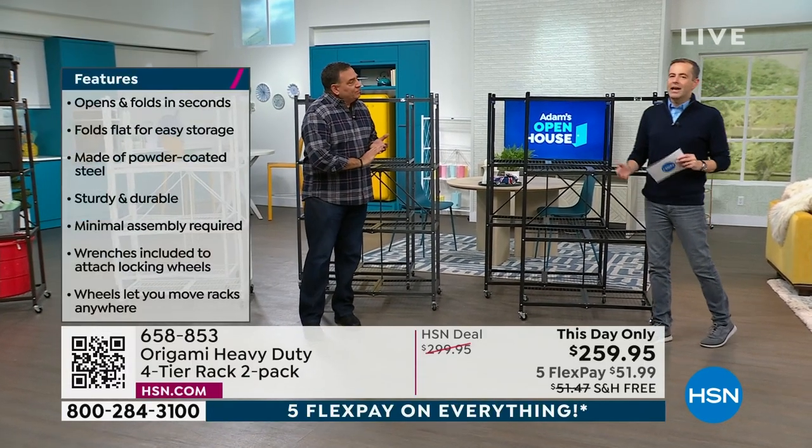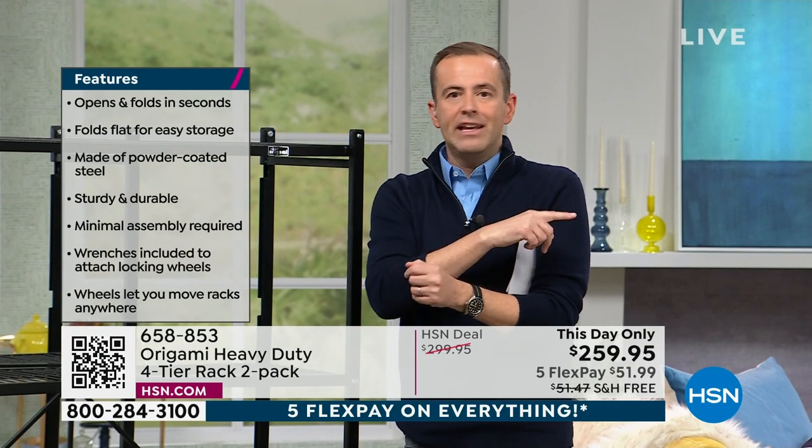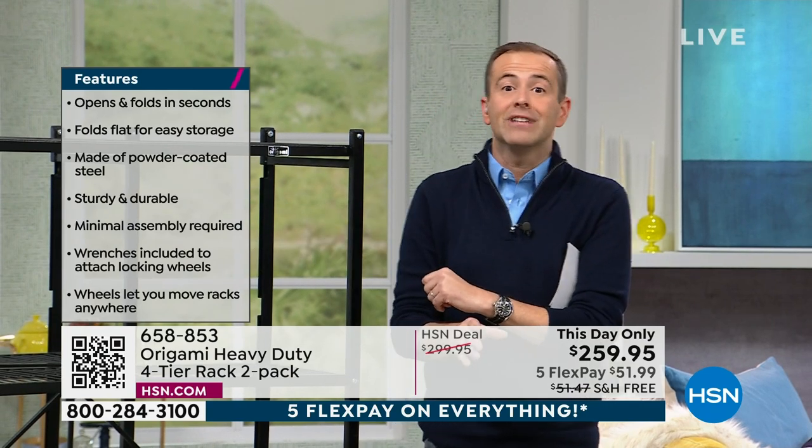They're made to last. Mine that I've had over a decade in pewter — if you put mine next to these, new versus 10 years old, you would not be able to tell the difference at all.